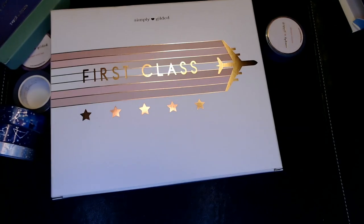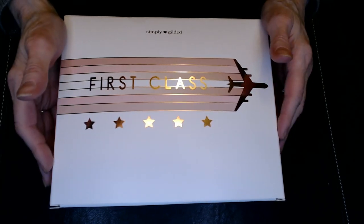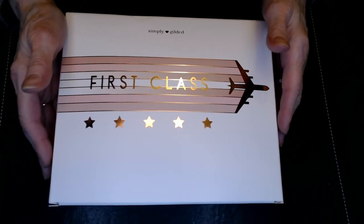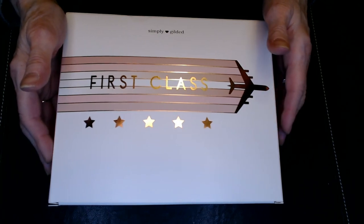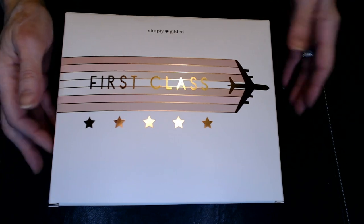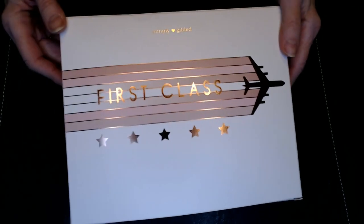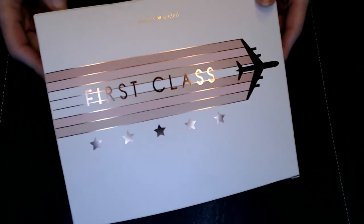Now let's get into the monthly kit. This is from Simply Gilded — it is the April 2020 edition, called First Class. When I signed up, it was $25 a month, and I also get washi added, so I get four 5mm strips of washi for an extra $6. The kits are now $30, but I still pay $25. But for $30, I think it's still a good value for what you get. The theme of the month must be First Class, so we've got this foiled airplane. The box is heavier than it usually is.